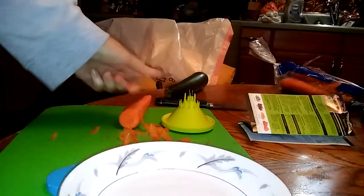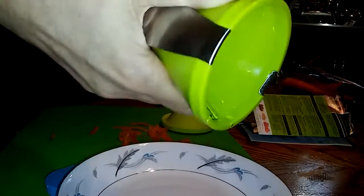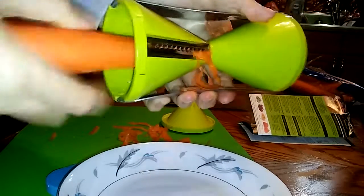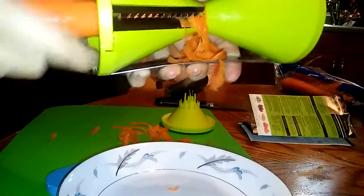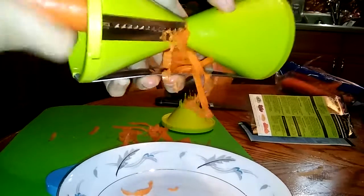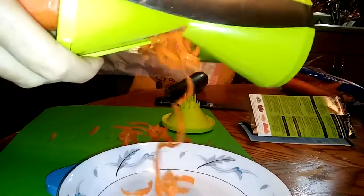We will start off — you stick that in there like that. Let me turn my hand the other way so you can see. So, we're doing a carrot. It is doing it but it's coming up the other side. There we go.